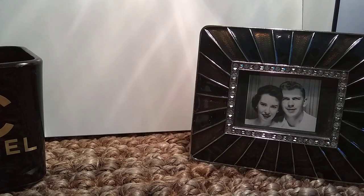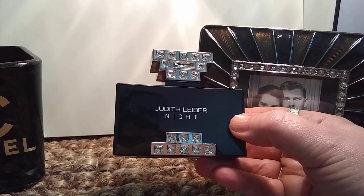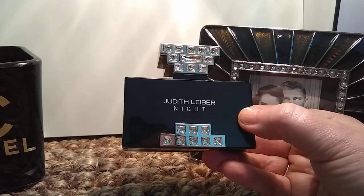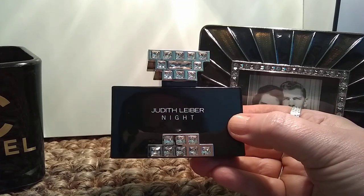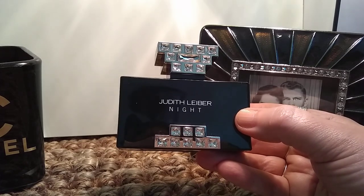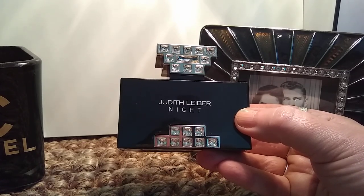I have one more for this haul, and this is a YouTube-made-me-buy-it. This is Judith Lieber Knight. The bottle is supposed to emulate a night clutch — like an evening gown kind of night clutch — and this is supposed to be the clasp. I saw a review of this quite a while ago and was intrigued because this is a real cheapie — under $20 — and I purchased it on eBay. Judith Lieber Knight was formulated in 2011. Top notes include cinnamon and bergamot; mid notes are jasmine, peony, and lily; base notes are amber, patchouli, incense, and woodsy notes.